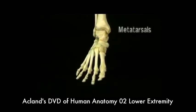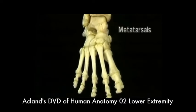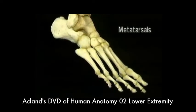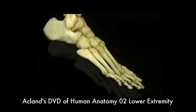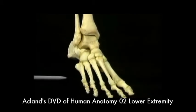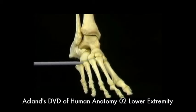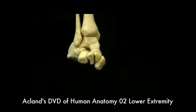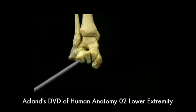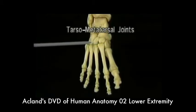Now we'll look at the metatarsals. Like the toes, the metatarsals are numbered one through five. The first metatarsal is more massive than the others. The second metatarsal is the longest. On the base of the fifth metatarsal, there's a prominent tubercle. The metatarsals are slightly curved from end to end. The heads of the metatarsals lie in one flat plane, but their bases form an arch from side to side, as do the tarsal bones that they articulate with — the three cuneiform bones and the cuboid. These are the tarsometatarsal joints, and there's very little movement at any of them.